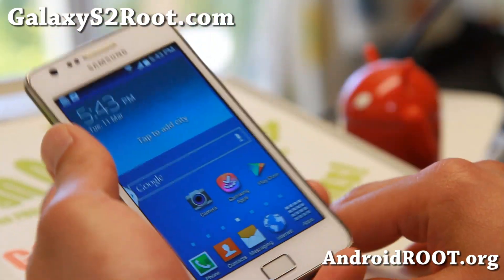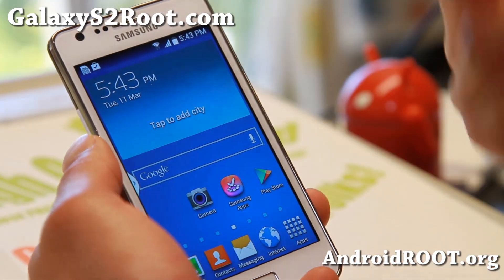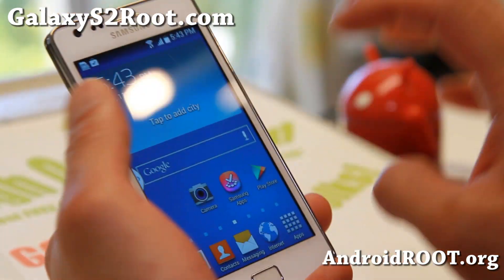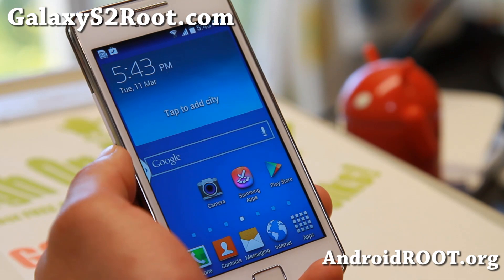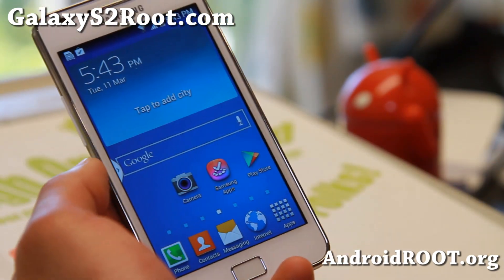Hi folks, this is from GalaxyS2Root.com. I am losing my voice because I've been yelling all day, but it is a very nice day here in California. Let's do a ROM of the week — WizCat ROM for the Galaxy S2 GTI 9100. Very nice ROM.